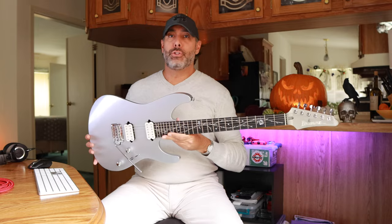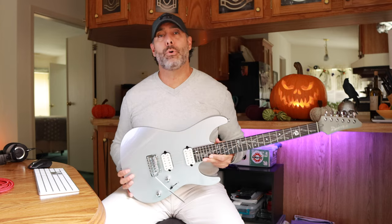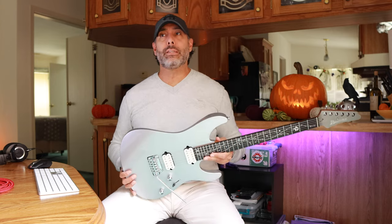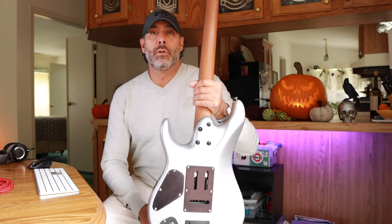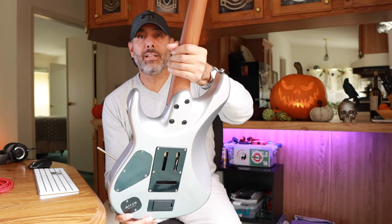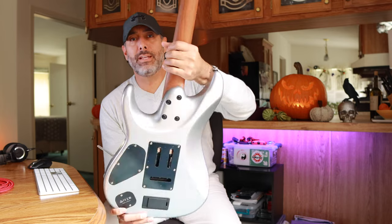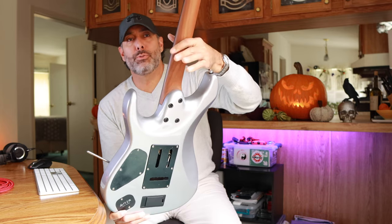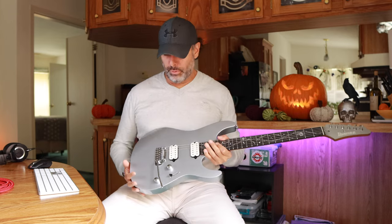This guitar is just really gorgeous. It looks great. It feels nice. It's on the heavier side, but it's not a boat anchor — it's got to be at least seven to eight pounds, I would guess. If you look at the back, the heel and the carve-outs kind of look reminiscent of American muscle cars. It's got that vintage or retro look to it, but obviously it's a modern guitar, so it's kind of like the best of both worlds.